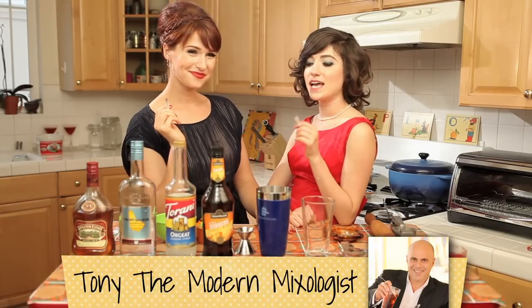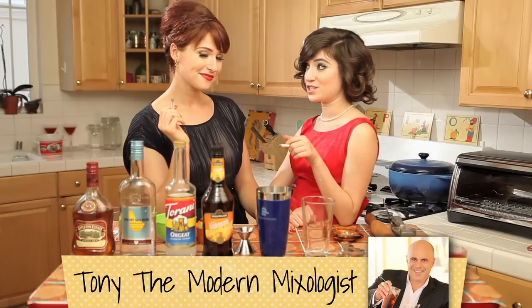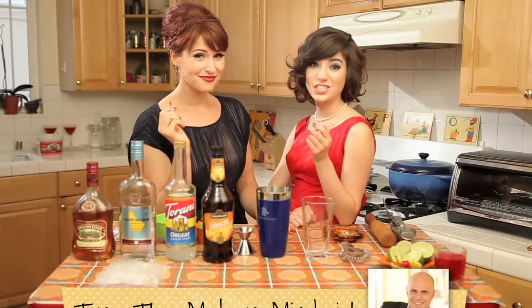When we were trying to come up with a recipe for this Mai Tai, we asked our friend Tony, the modern mixologist, and he gave us some really great recommendations on how to make the drink, and is also offering to give you some really cool things so that you can make your own Mai Tais at home.